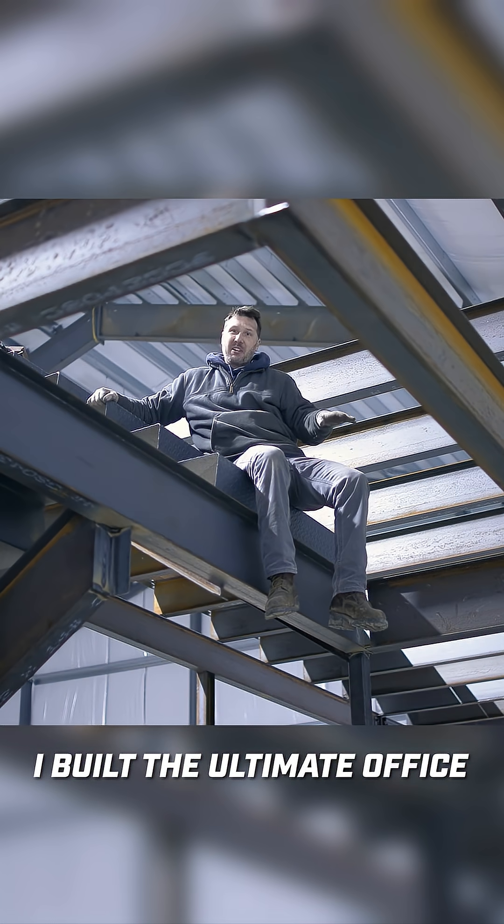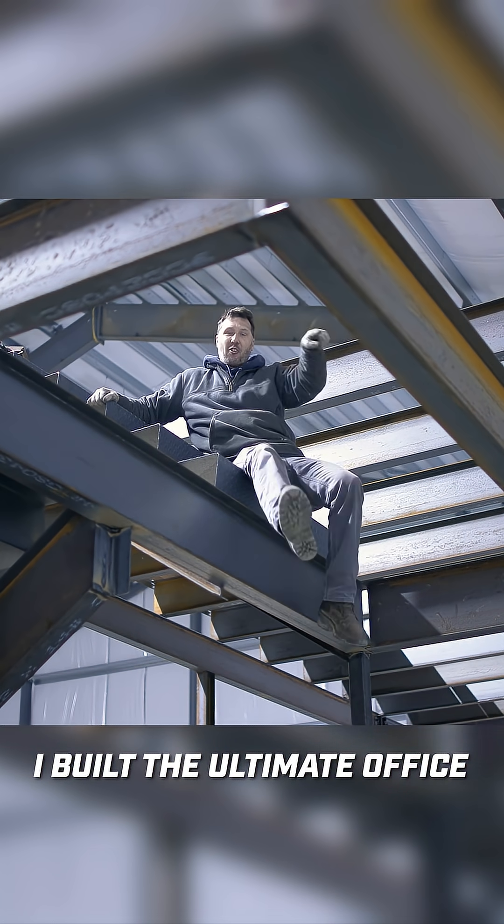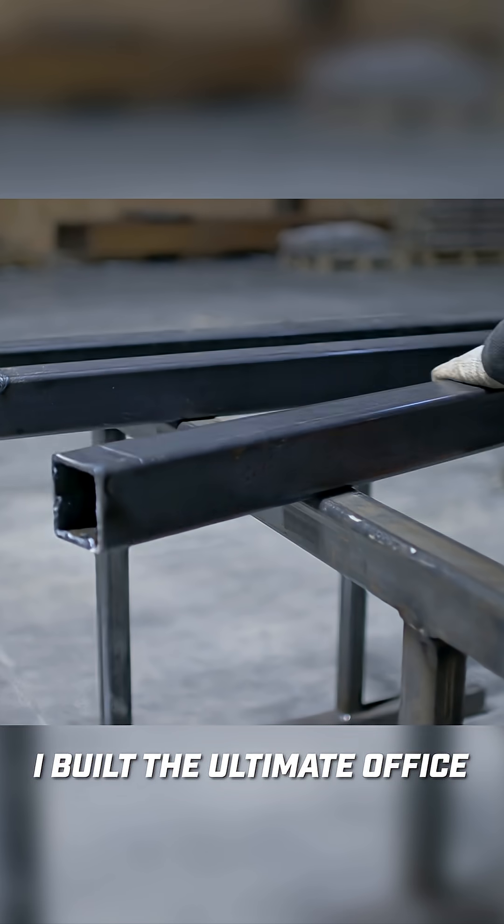I'm really happy the way these stairs are coming together, but as you can see, we need to put some platform material in here. So let's do that next.